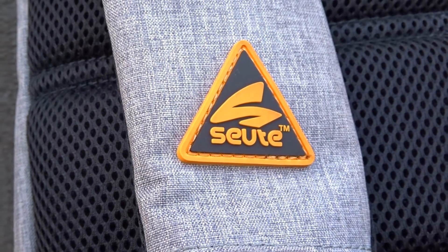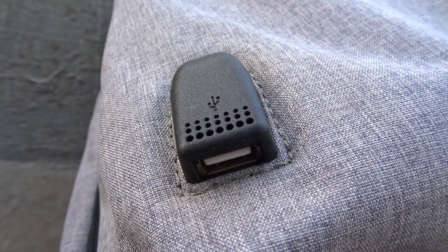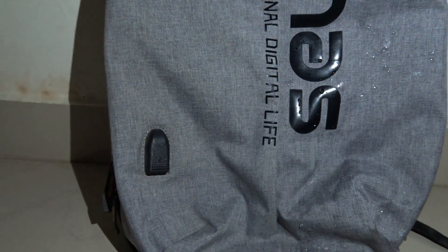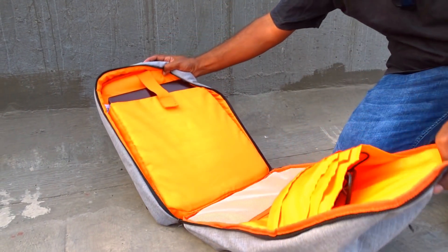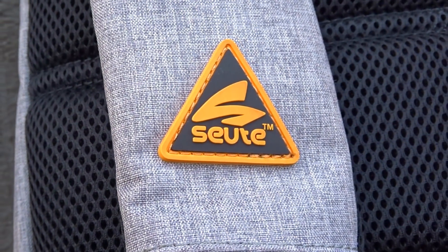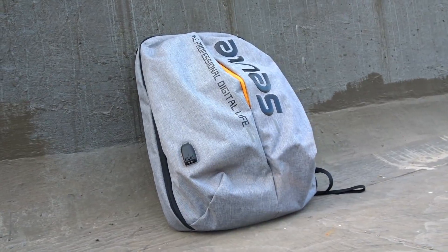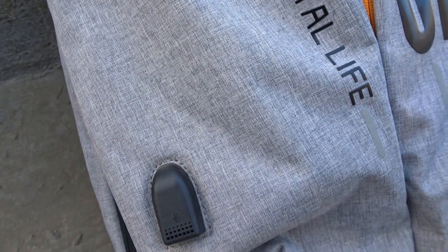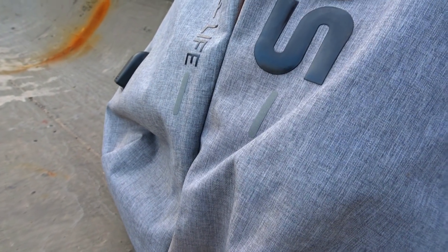Without further ado, let's get started. Smart, spacious and stylish — this is the Tech Pro backpack from Suit Fashions. The product page link is mentioned in the description below just in case you're interested to buy this. It's also available on Amazon, so I've mentioned both links in the description such that you can order from whichever place you see fit. So what's the big deal about this backpack?